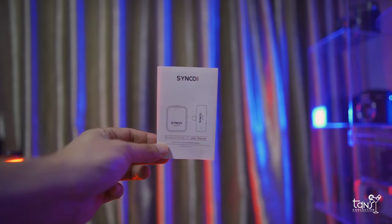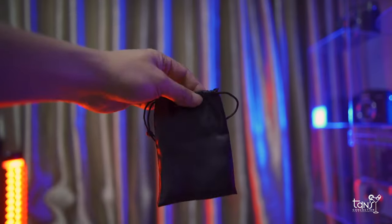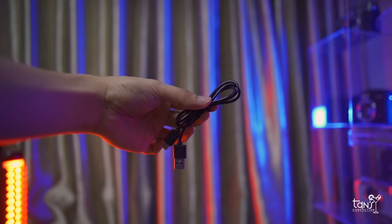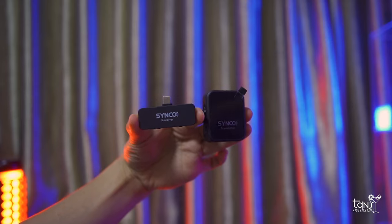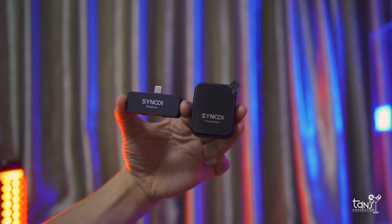Anyway, without wasting any time, let's see first what comes in the box. It comes with a manual card, a carrying case, a USB Type-C cable, and the microphone windshield. Now let's go to the main part — the microphone itself.